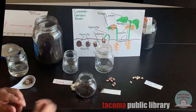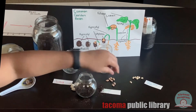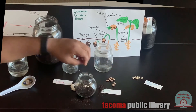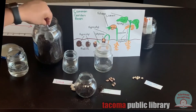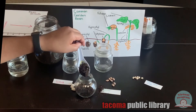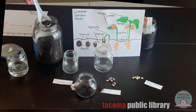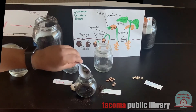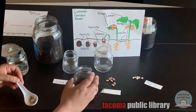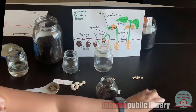Next, I'll add a few black-eyed peas to the jar. I always add more than one just in case one of them doesn't grow. Then we'll put a little bit more dirt on top, and finally add the label.